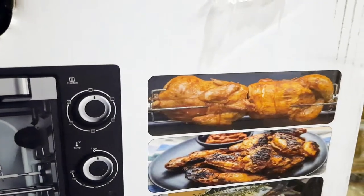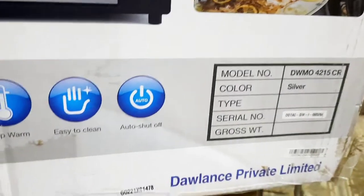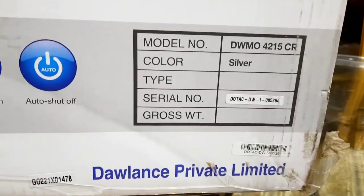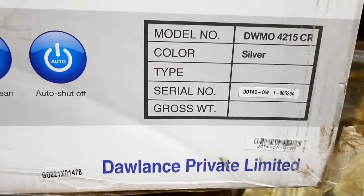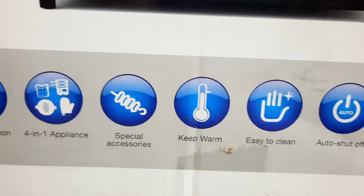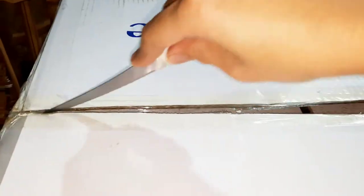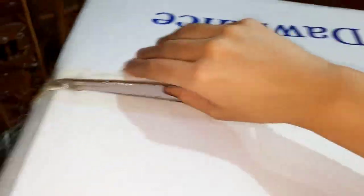अब मैं आपको detail में बताती हूं — यह मैंने लिया है Dolans का electric baking oven। इसकी capacity है 42 लीटर। इसमें दो sizes आते हैं: 25 लीटर और 42 लीटर। 25 लीटर वाला 1 से 2 persons के लिए काफी है, लेकिन जो 42 लीटर वाला है वो 5 से 6 family members के लिए काफी है, जिसमें एक वक्त में दो pizzas आराम से bake कर सकते हैं।